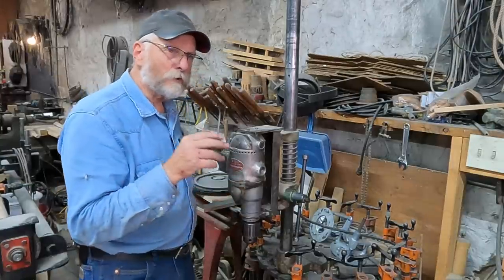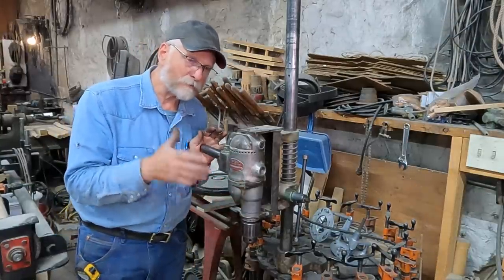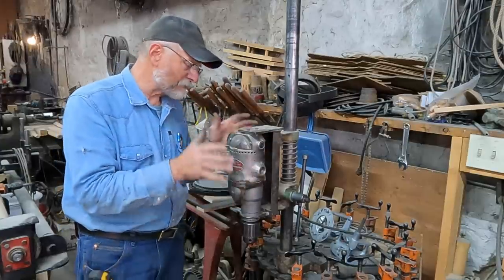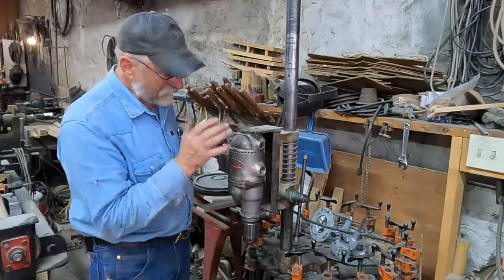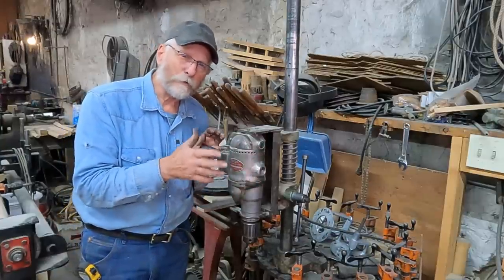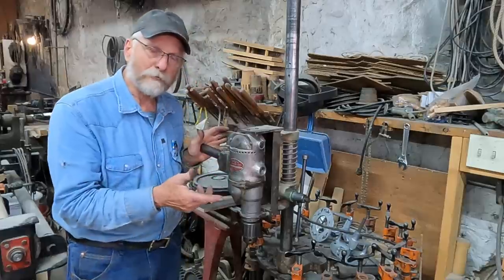Back when I was focusing more on doing wheels, whenever I would do heavy wagon wheels or cannon wheels, I would come to this drill press here. It's an old style, and it has a Van Dorn drill on it. It runs an RPM of about 450. It's a pretty powerful drill, so I use this for my heavy wheels.